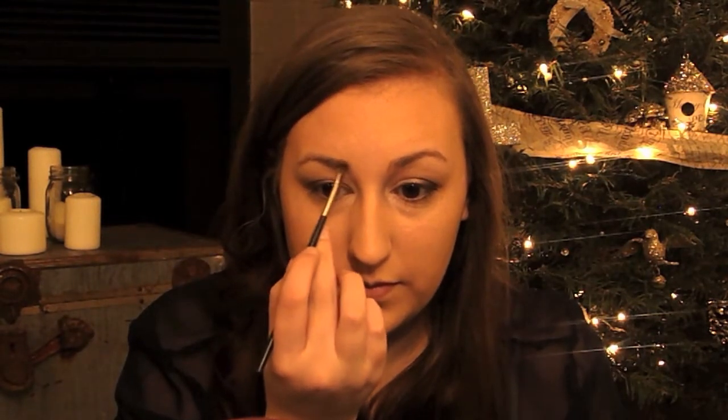Using the color Charcoal Brown, which is a MAC eyeshadow, and my angled brush, I'm going to fill in my brows.